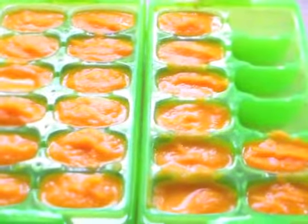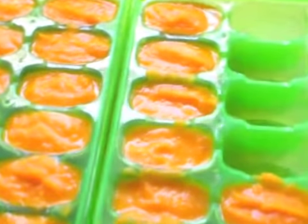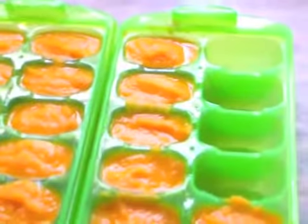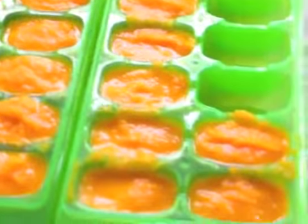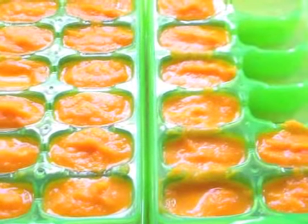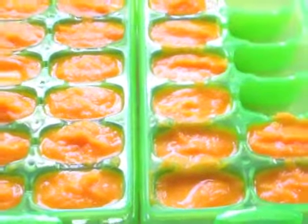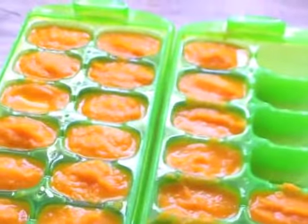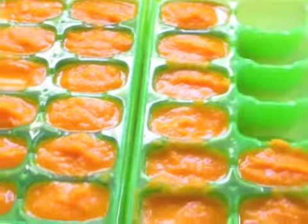It's so much cheaper than buying jar food because it lasts for three months while frozen. They say you should use it up after a month for the most nutrients, but it can last up to three months. So it's just so much better in the long run — it's healthier, it lasts longer, it's cheaper. I really don't see any negatives to it.